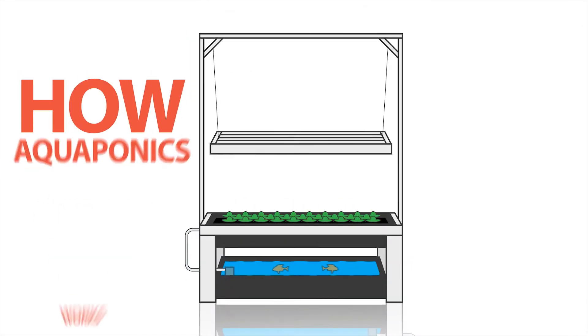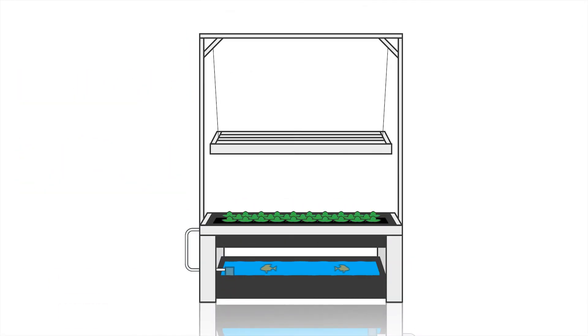Basically, how aquaponics works is you have the fish in a tank with water, and they're dirtying up the water with their fish poop, and that water is circulating through your plants. In this case, we have lettuce, and the plants are then absorbing the bacteria in that water, breaking it down into nitrates and nitrites, which is then fertilizing the plants and helping them grow, as well as getting the water that the plant needs to grow.